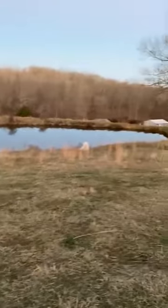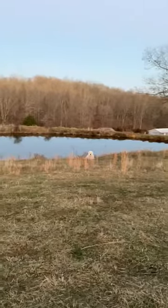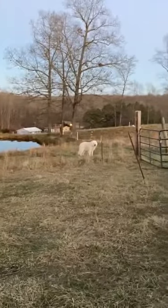You can see we've got our water source here, which is a pond. And you can see our good livestock guardian dogs, Samson and Izzy, sitting here.